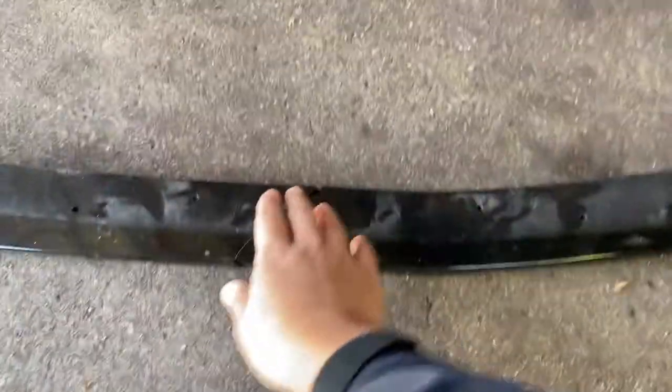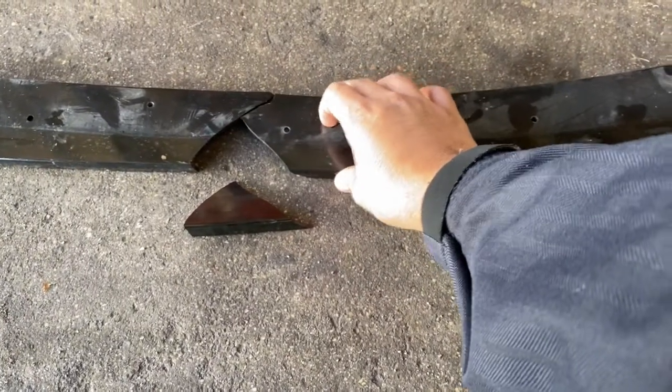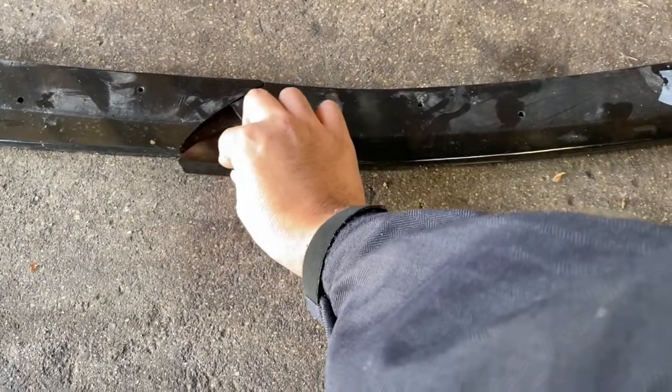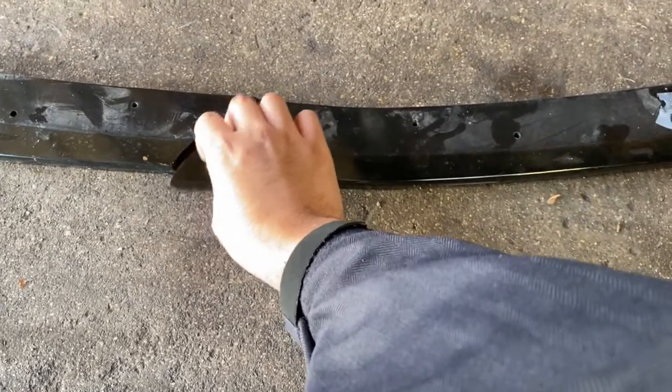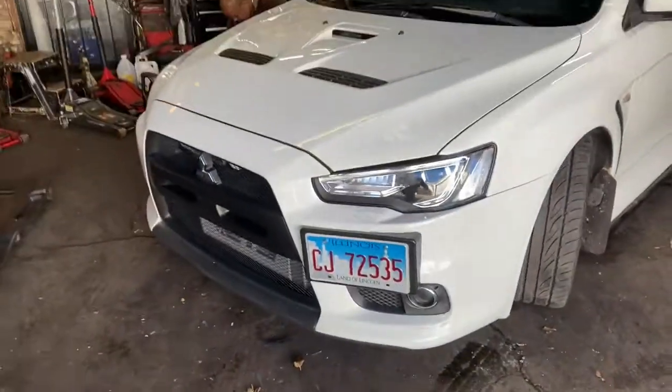Just took it off because they're gonna respray the lip. It broke in half. My dad said if it happens again, it's gonna crack the paint if it bends. I'm just gonna find the rubber one and put that instead. But look — it looks weird with no lip now.